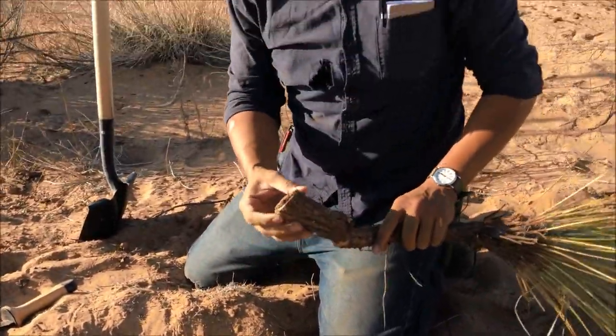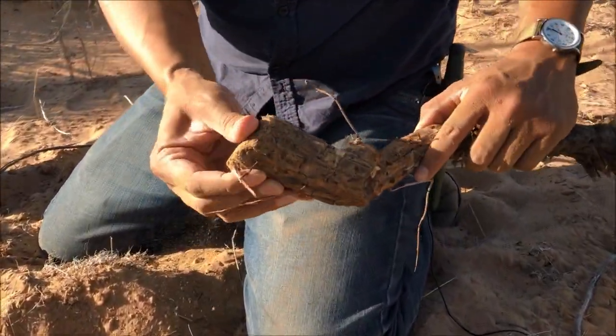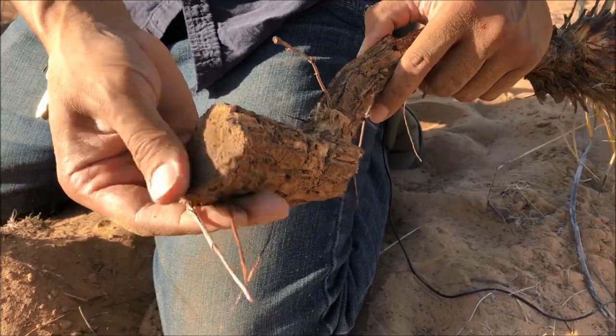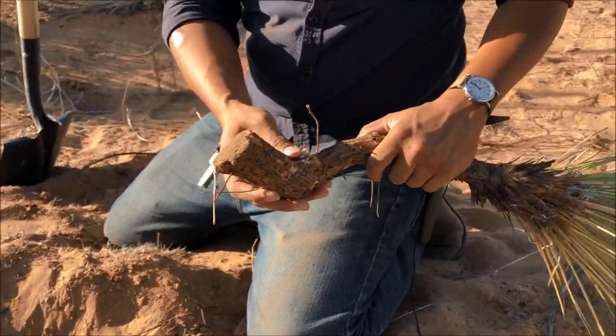Tough plant — very fibrous — but this is what we're after: the root. It doesn't look very special now, but once you rinse it off you'll see that it's very bright white underneath. You can already feel the moisture. We're just going to take this and break it down so we can use it.